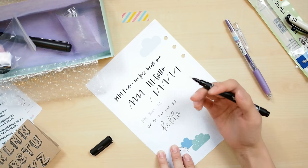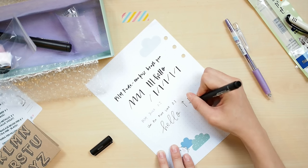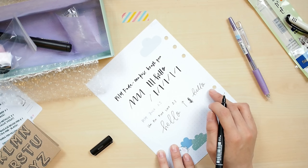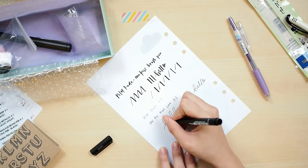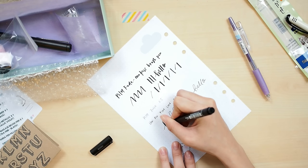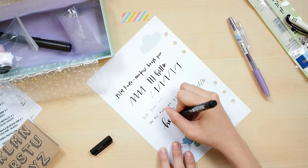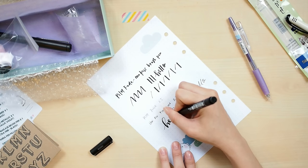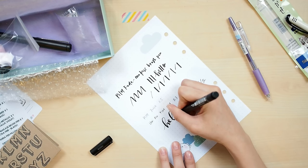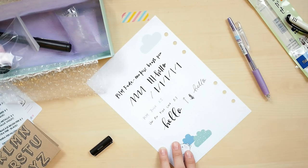Fake calligraphy means you don't need a brush pen or dip pen — just a basic pen. Calligraphy is basically thin upstrokes and thick downstrokes. With a fine liner, the nib size stays the same regardless, so what you do is add thickness manually to your downstrokes after you've drawn them. That's how you create fake calligraphy. With practice and good references, you'll master it — it's really simple, fun, and you can do it anywhere.